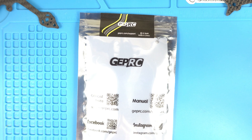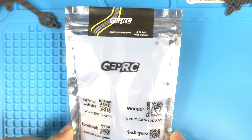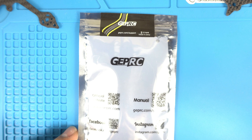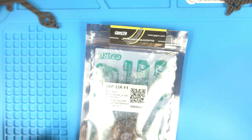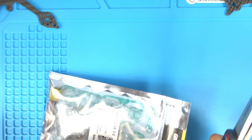Hey guys, today I got something new in the mail — it's a GIPRC flight controller, their 12 amp version 1.1. I just want to share what's the difference between version 1.0 and 1.1. Haven't opened it yet, so this is going to be a quick review, unpacking type of deal.